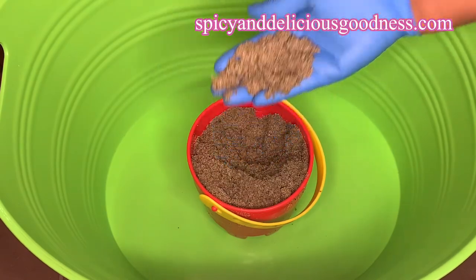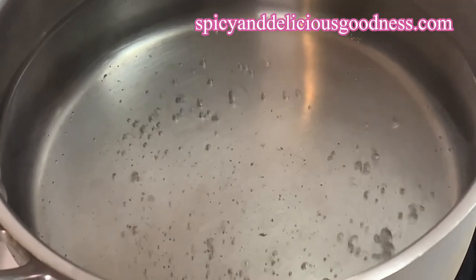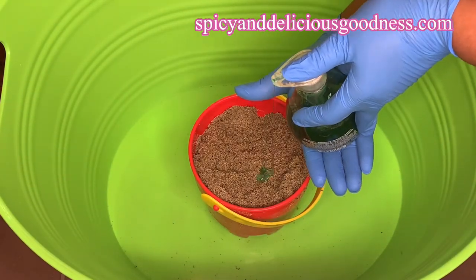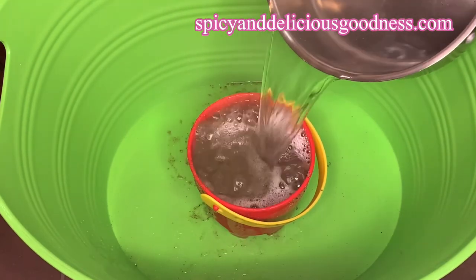Let me give you a close-up of the type of sand we are using. It is commonly known as sharp sand in Nigeria. I'm going to start by heating up some water and bringing it to a boil, then add a drop of dishwashing liquid into the sand. When the water comes to a boil, I'm going to pour it in and leave it to sit until it cools down.